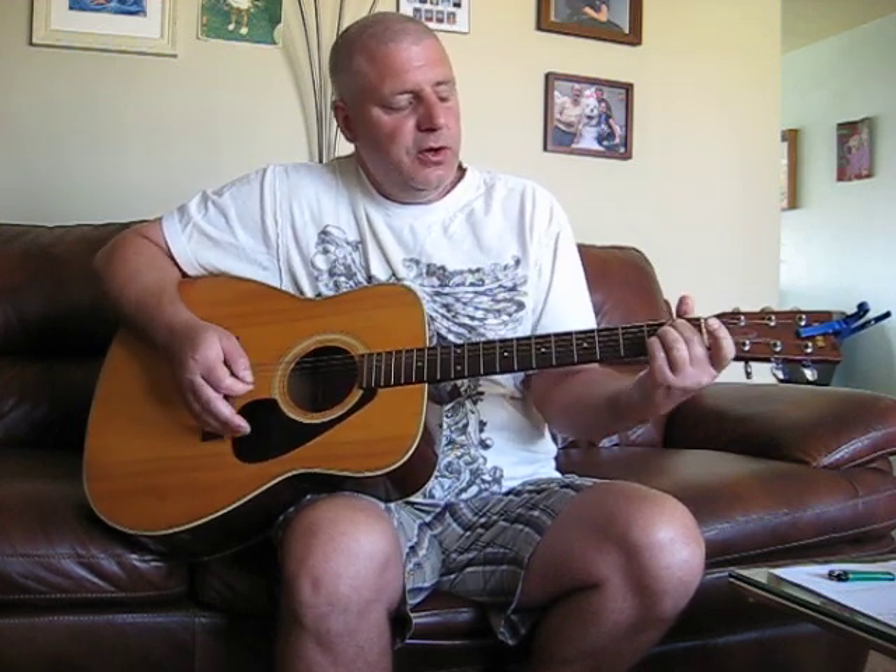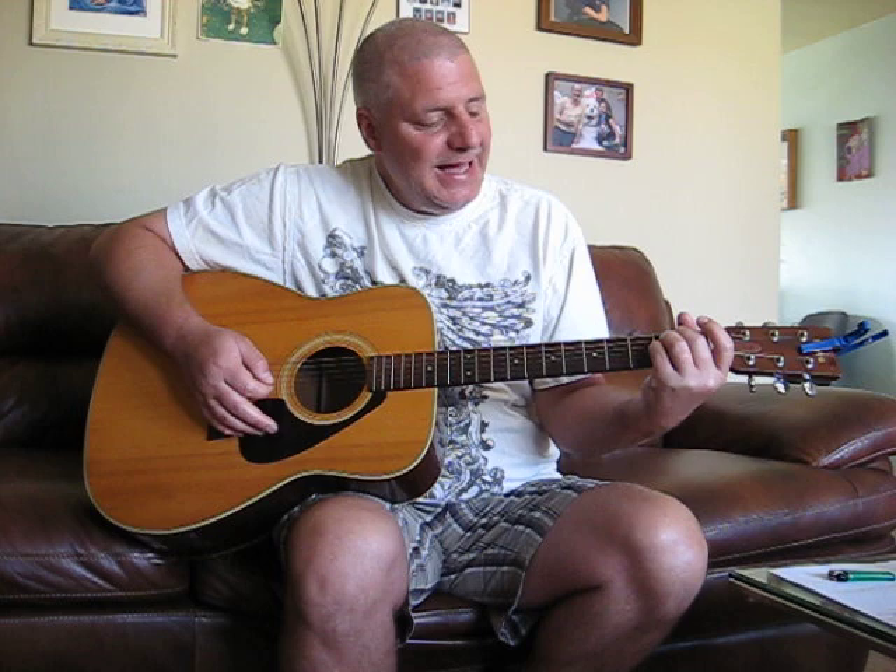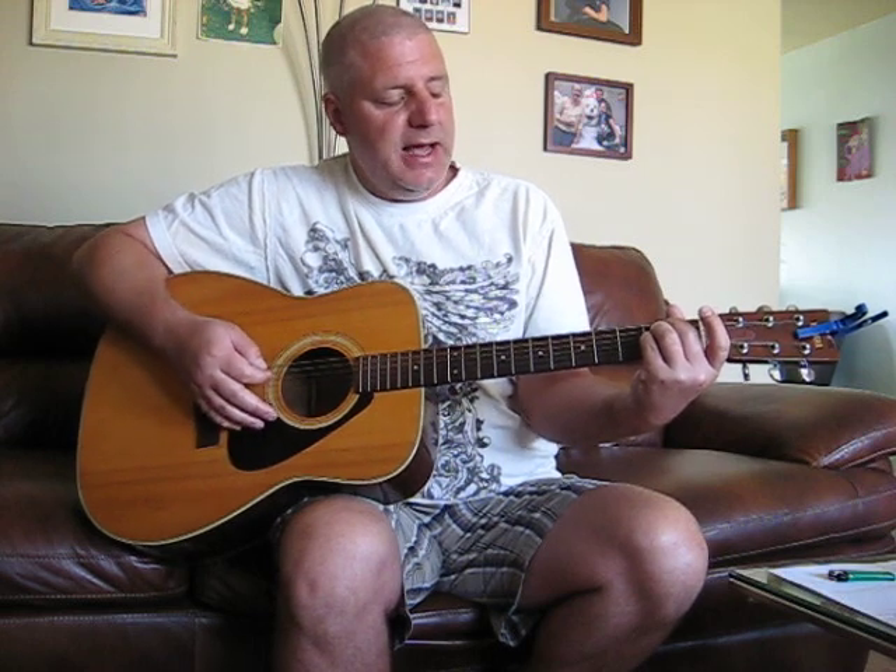And then you go to what is called E suspended fourth. It's an E major, but you're just adding your pinky on to the next string, and you get that. And then go to your E major. It sounds like a lot, but let's go through it once fast, and you'll see what I'm talking about.